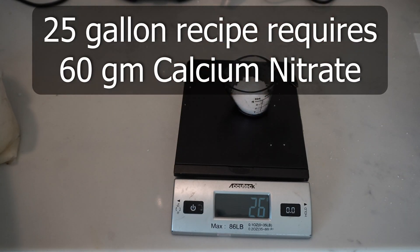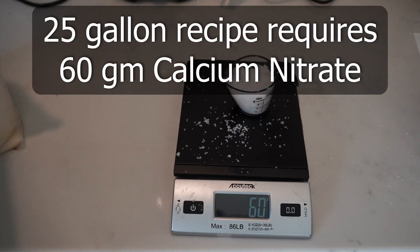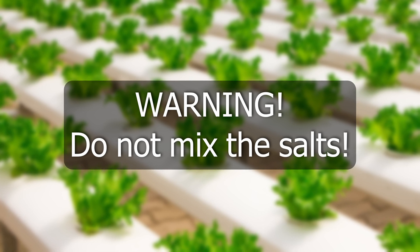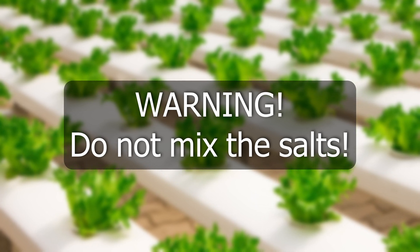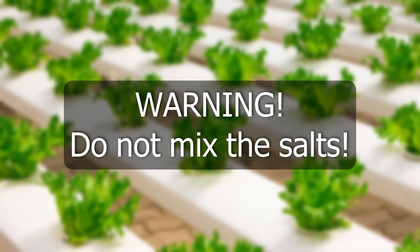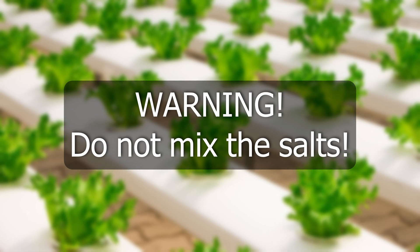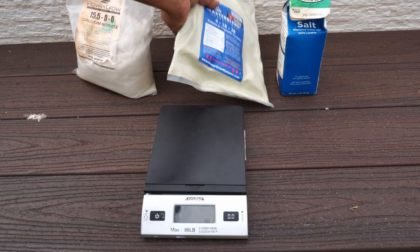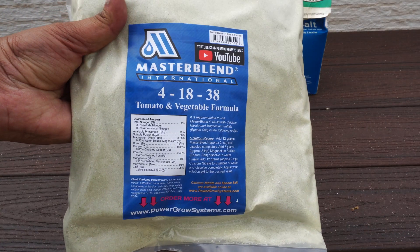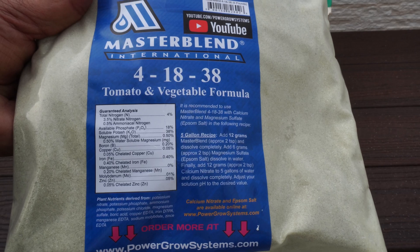Measure calcium nitrate and keep it aside — this adds sources of calcium and nitrogen to the nutrient solution. And here's a warning: do not mix these salts together. They must be mixed one by one into the nutrient solution. These salts react with each other, and there is a reason why we are using different salts. We mix them in one at a time, and the instructions are very clear on this.